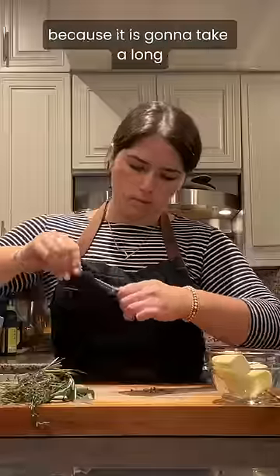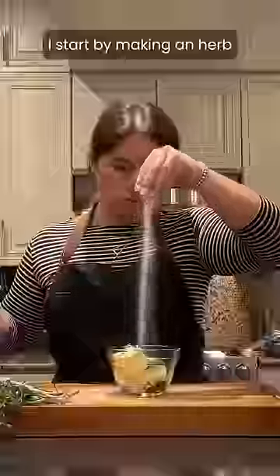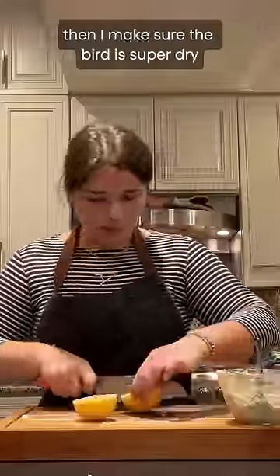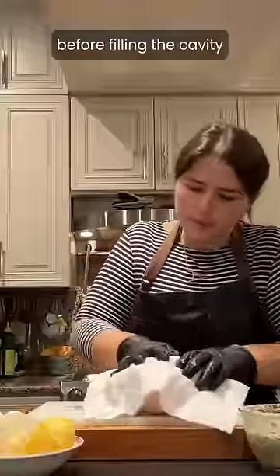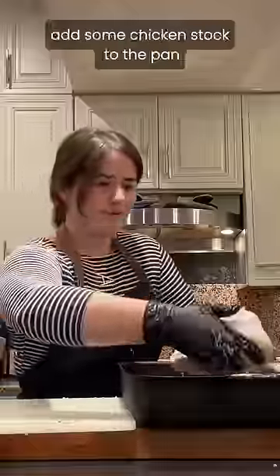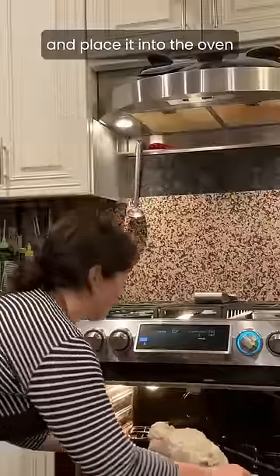The first thing I'm getting started on is the chicken because it is going to take the longest. I start by making an herb lemon and garlic compound butter and chopping up a lemon and onion to stuff it. Then I make sure the bird is super dry before filling the cavity and spreading the butter under and over the skin. I tie the legs together, add some chicken stock to the pan, and place it into the oven.